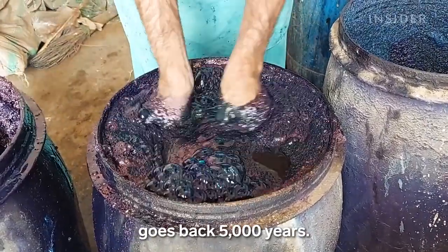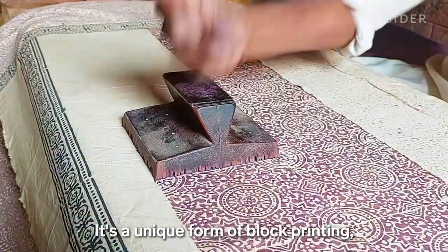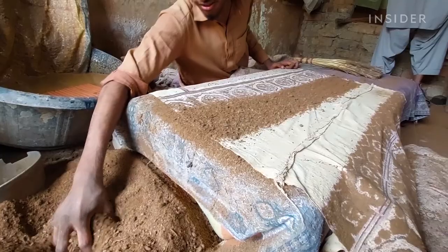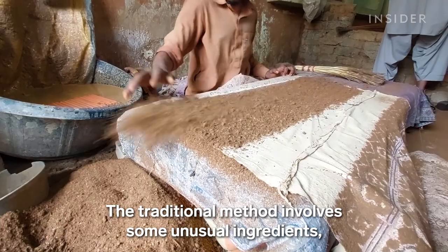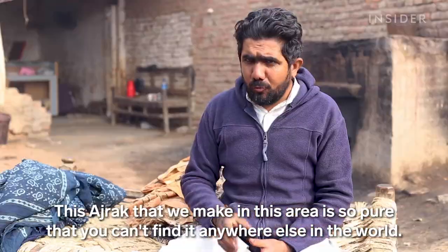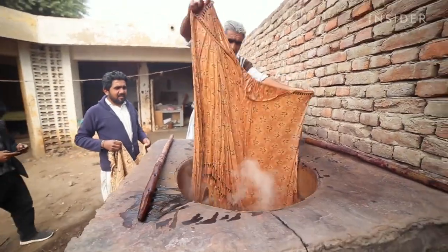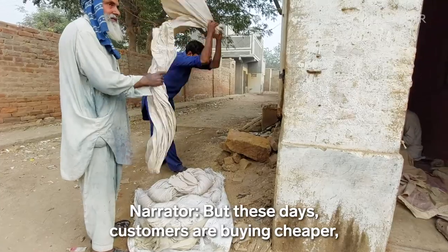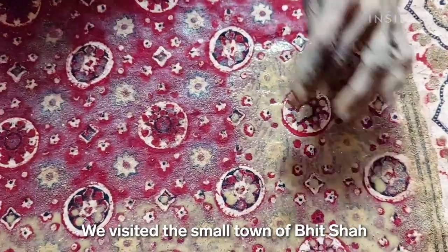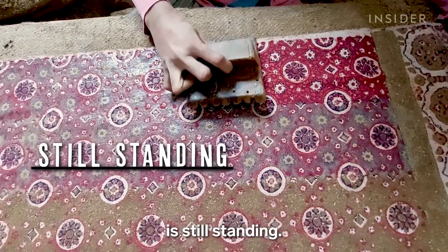The custom of making ajrak goes back 5,000 years. It's a unique form of block printing, and it's an important part of the culture in southern Pakistan's Sindh province. The traditional method involves some unusual ingredients, like camel and cow dung. But these days, customers are buying cheaper, machine-made copies of these shawls. We visited the small town of Bhitsha to see how one traditional ajrak workshop is still standing.